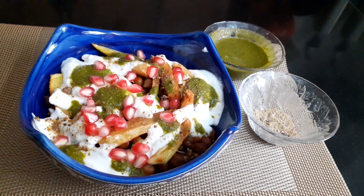Nutri Fries is ready! Hope you like the video — please like and share it with your family and friends. See you next time with another recipe, till then bye bye!